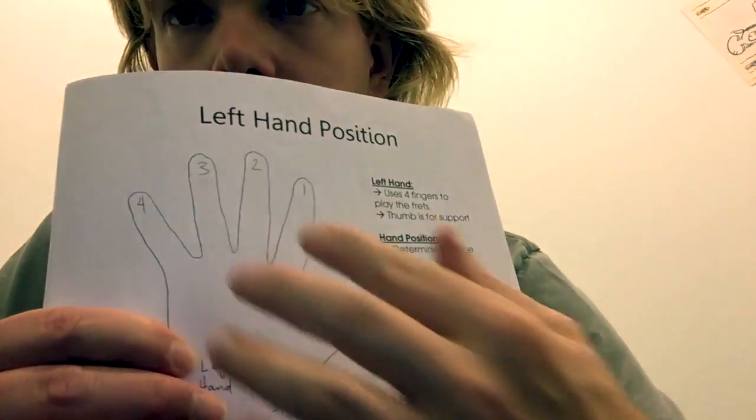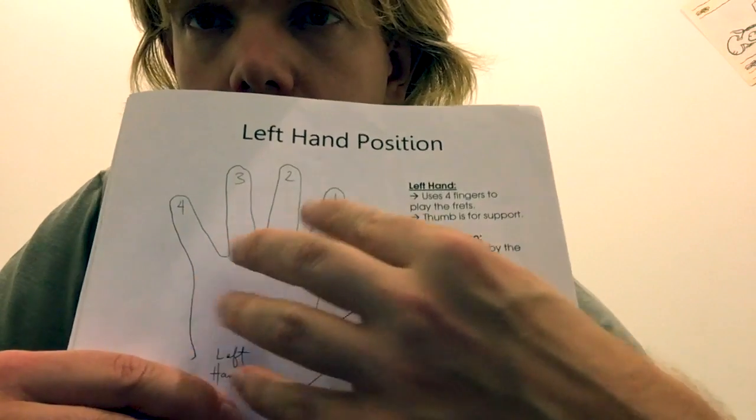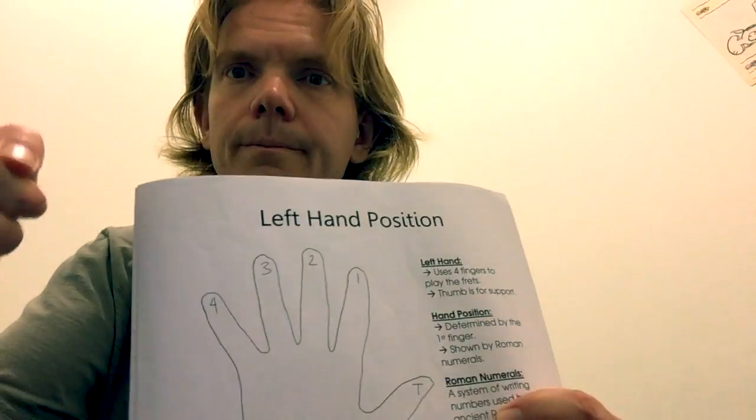I ask them to put their hand on the diagram to match it up, maybe pull it down a bit so they can see the numbers. With my pencil, I point to each finger: one, two, three, four — and T for thumb.